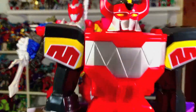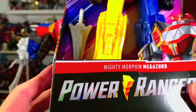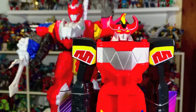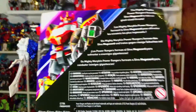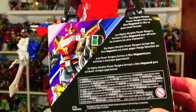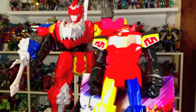What up folks? I am UltraZilla. And today I have a review of the Power Rangers Mighty Morphin Megazord. This is the cheapo Megazord by Hasbro. These were available at like Family Dollar, Dollar General type places. I got mine on Amazon.